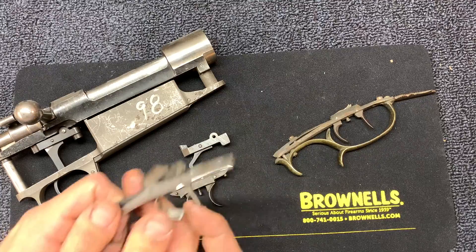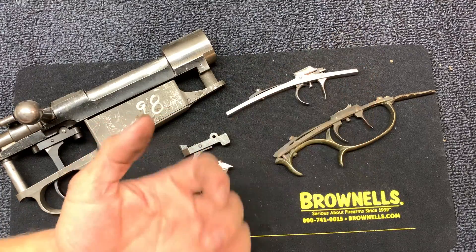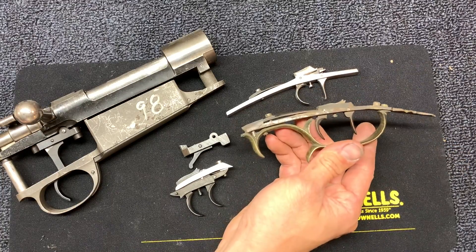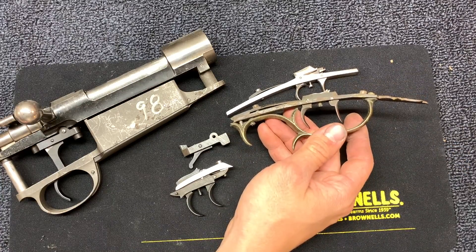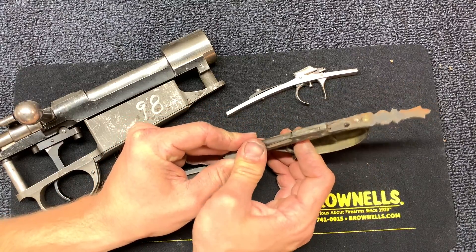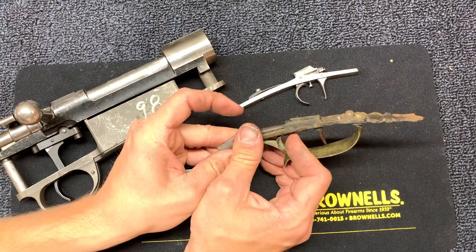It's pretty interesting how it works. They're very early designs — this one is from an 1840s gun made by a maker out of Troy, New York. You can see there's nothing real complicated there.